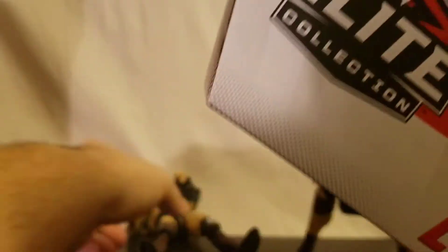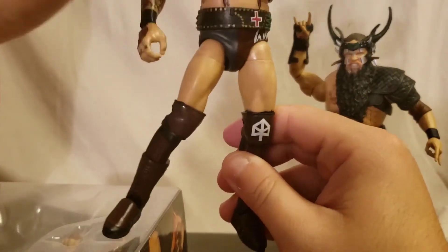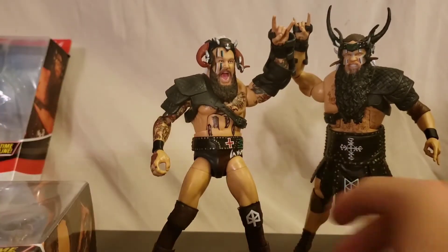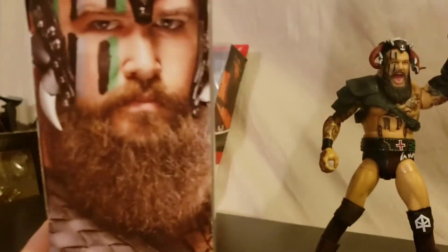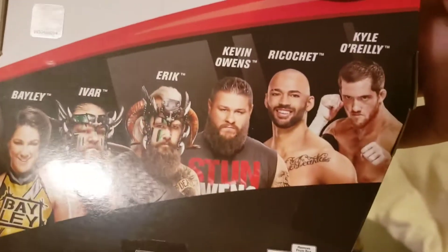For Erik, they both kind of come with some alternate hands — two rocking out hands and two grabbing hands, so you can see what's left in the box. Nice shot of Erik right there on the side. Just kind of backing up a little bit, there is the rest of the wave — I also got Bayley and Kevin Owens.